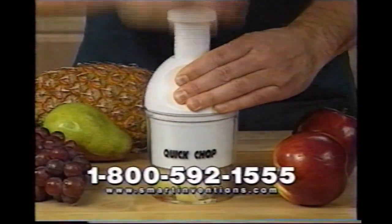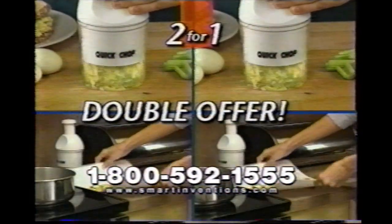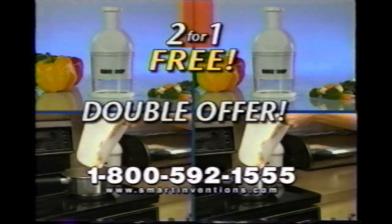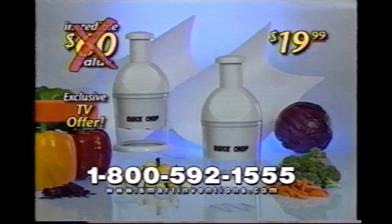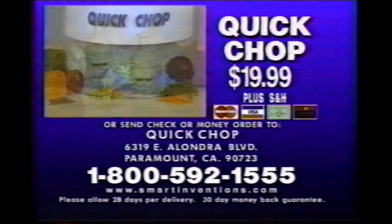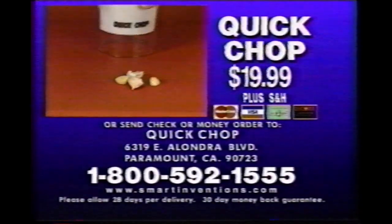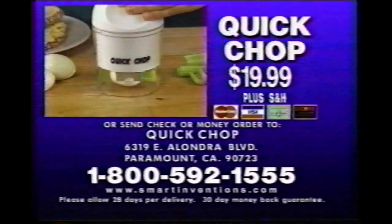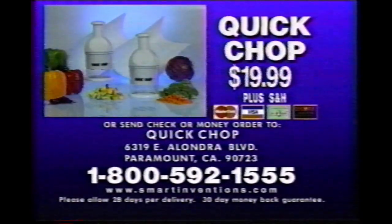And here's a super value: if you call right now, we'll double your order. You get a second Quick Chop and a second folding chopping board, absolutely free. Together they're a $60 value, all yours for only $19.99. Call now and order the amazing Quick Chop. As a special TV offer, we'll double your order while supplies last. So get chopping — call 1-800-592-1555.